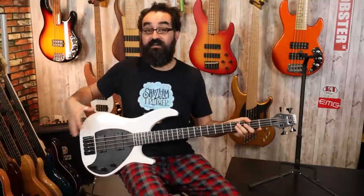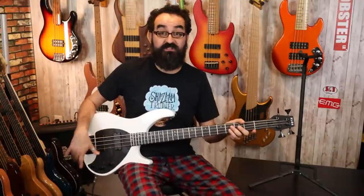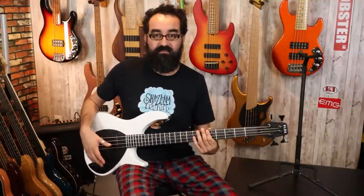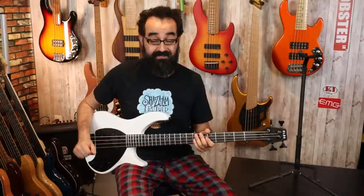The Apollo Pro gives you an upgraded body material with ash, upgraded hardware, and the option of Fishman Fluence pickups with the two-band preamp and different preamp voicings. We have a much simpler setup here on the Standard, but the clarity of these pickups is stellar and we get a lot with just a little.